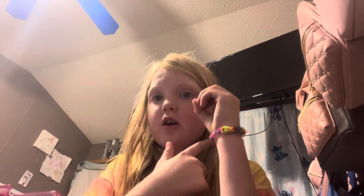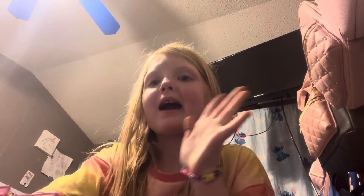Hold on, stop. Don't talk to me. All right, bye guys!